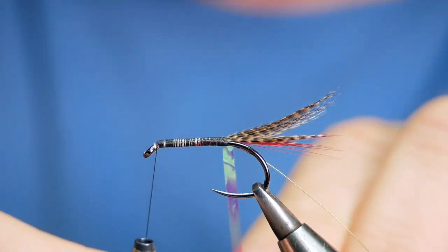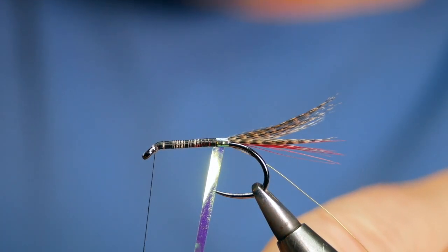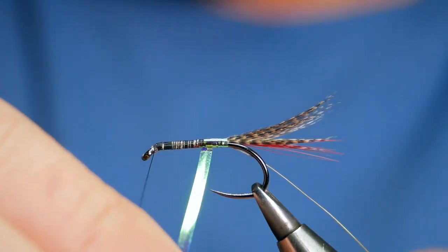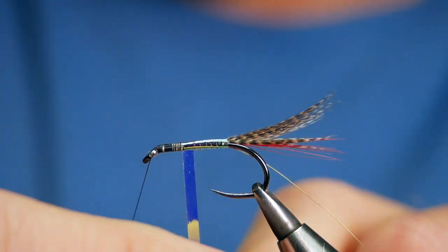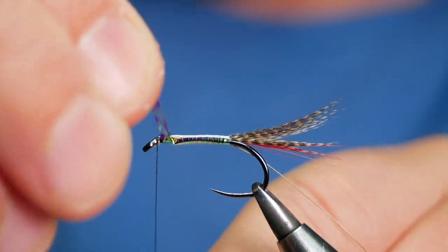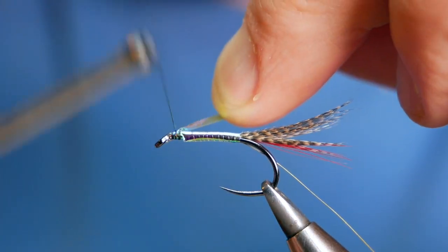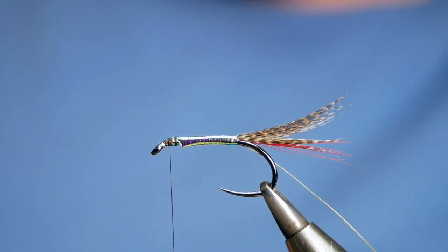Next I'm going to bring my opal tinsel immediately around on top of itself. Be careful when coming over not to catch down your tailing fibers — it needs to come just beyond them so the fibers stick up. Then wrap that round all the way up. The large does give you good coverage fairly quickly, though I prefer working with smaller stuff. Bring it all the way up and about an eighth of an inch from the eye I'll bring my thread round to meet it. With all dabblers you need quite a lot of room at the front to work, so I'll come in with my scissors and remove the excess.